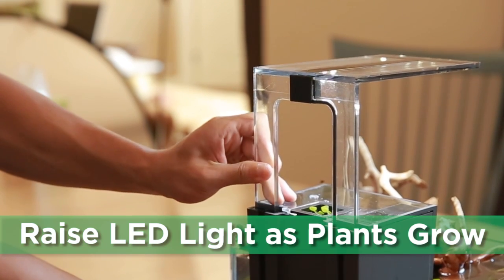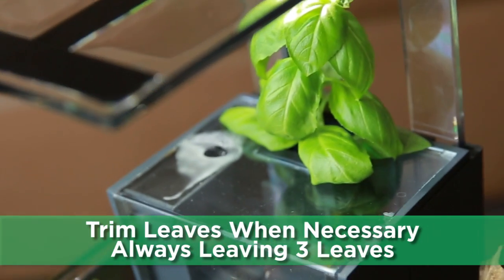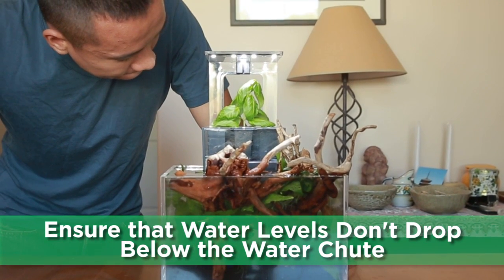Raise the LED light as the plant grows. Trim leaves when necessary and leave at least three leaves when trimming.